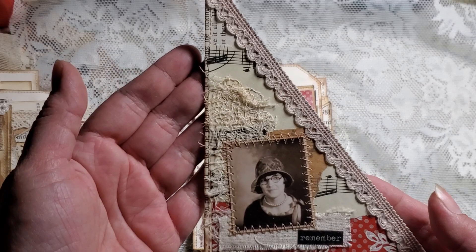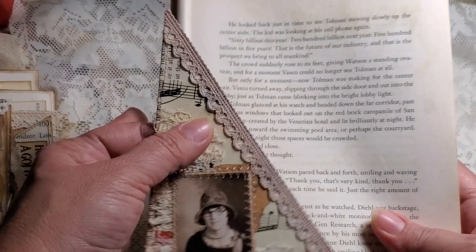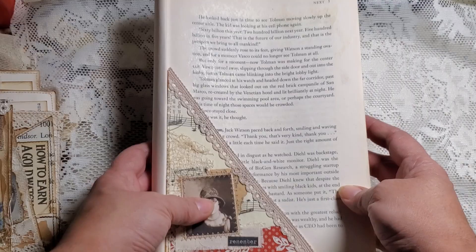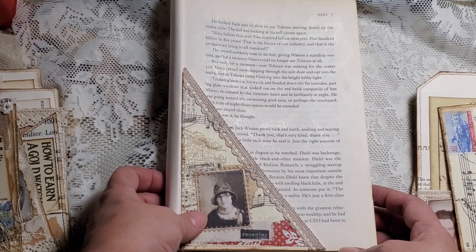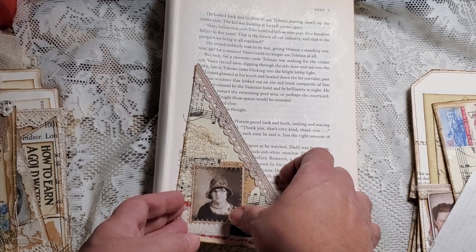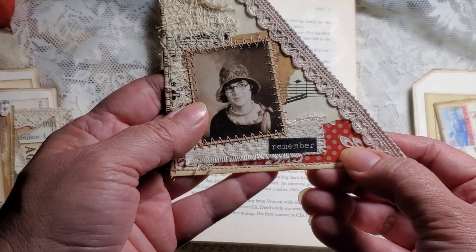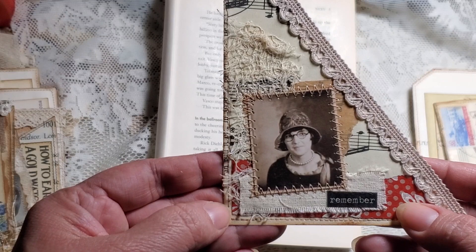And this pocket you would glue here, and here, and here, and you would have a nice tuck. I can use this page — so you would add that on your journal like that. Maybe that'll be my model. So you would put your pocket and then you just insert your little tags there. That's how that one goes. I love the way that turned out.